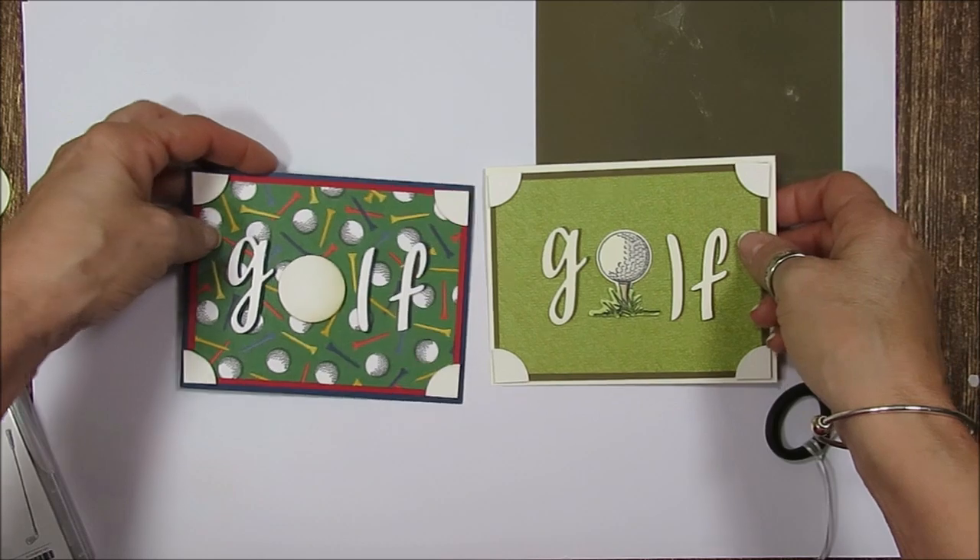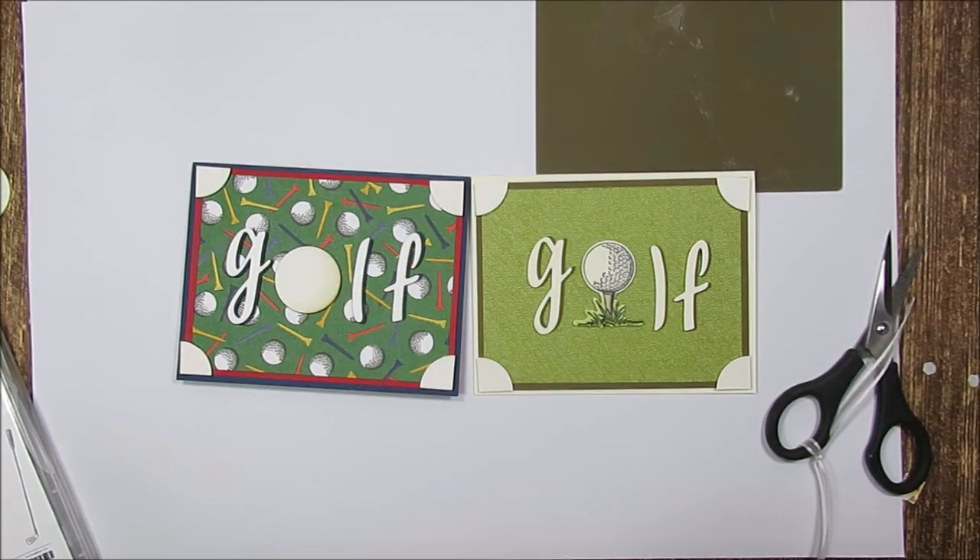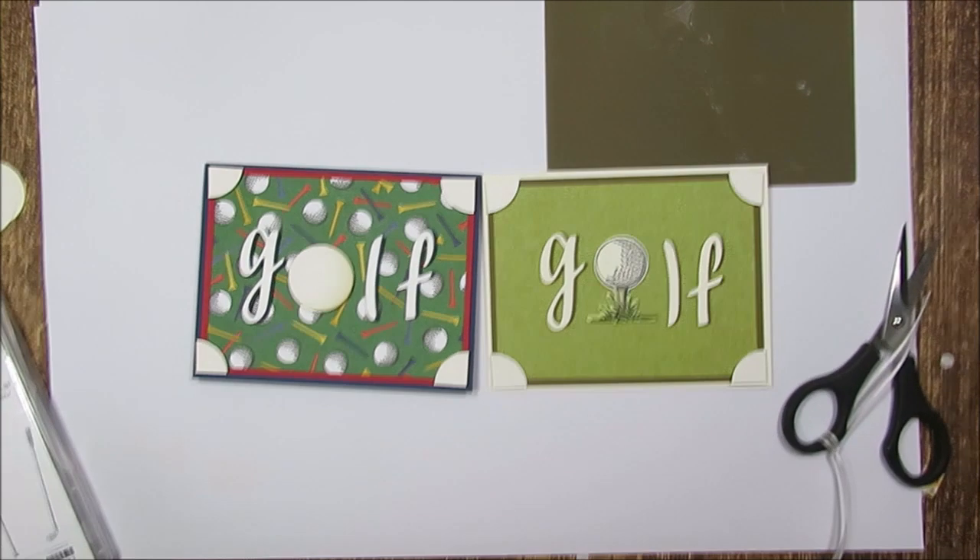So here it is — an awesome masculine card with the golf ball corners. All the measurements will be on my blog, and all the supplies — you get the direct link below or above, and also at the bottom right corner you'll find the subscribe button. If you like what you see and would like to see more, just subscribe. Thank you so much and have a lovely day! Bye bye for now!